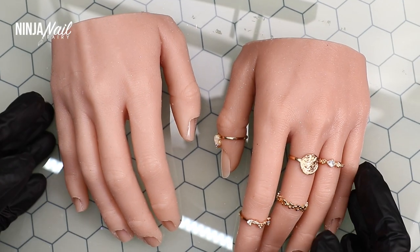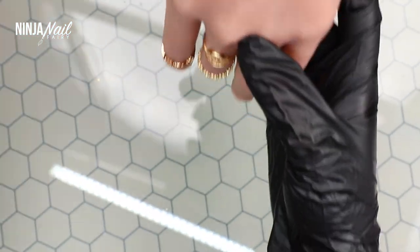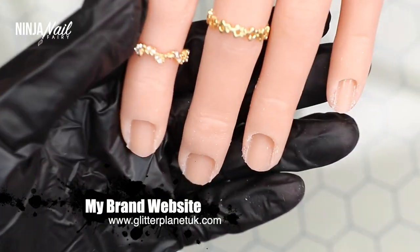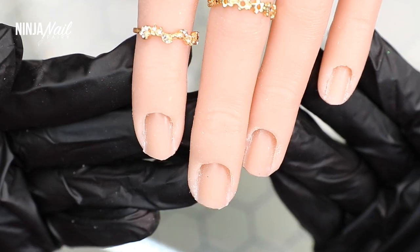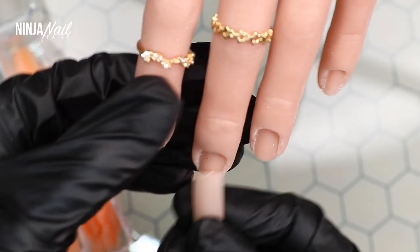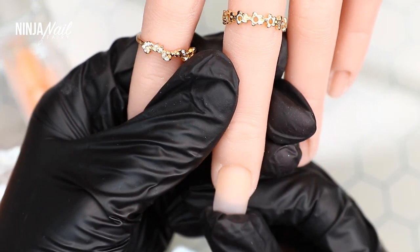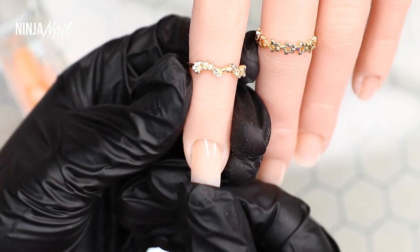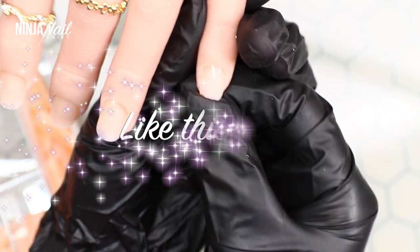We're going to get straight into the video. I'm going to be using one of the relaxed pose silicone practice hands — these are available on my website, we only have one of the sides in stock. I'll link it down below so you can check it out. All you do is apply the flexi tips into the finger nail beds — you can apply them either way, but I've always put them in kind of backwards.